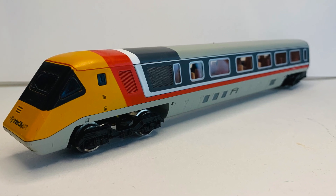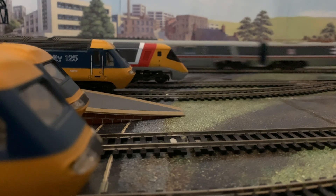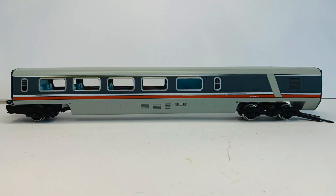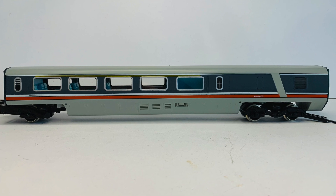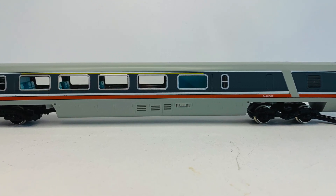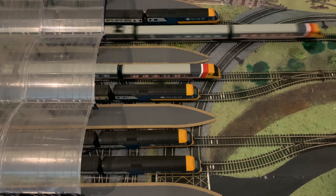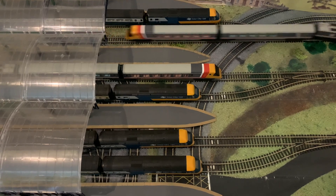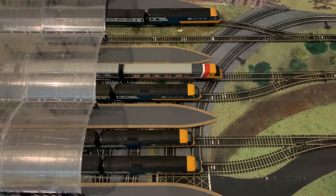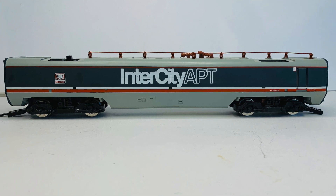I've managed to pick up two original sets in their original packaging, with instruction and service leaflets in one of them. One set is absolutely mint — complete with pantograph, all insulators intact, paintwork in really good condition for a 40-year-old model. £125 for the pair — I think that's an absolute bargain. Moving forward, I'm going to look at a sort of restoration and tweak-up — sorting the interiors, adding some people, and making the directional lighting a little bit more reliable as it is a bit flickery, and generally giving it a bit of an overhaul.